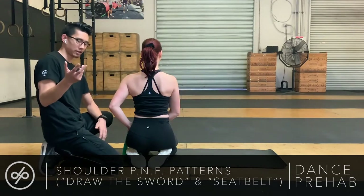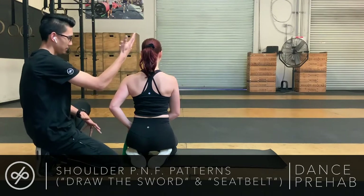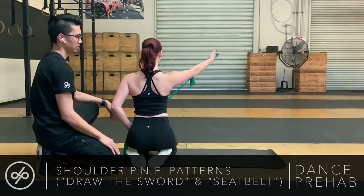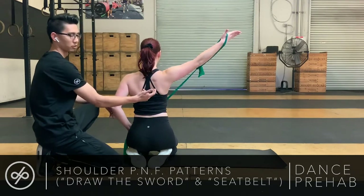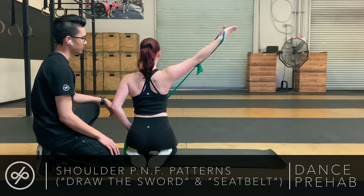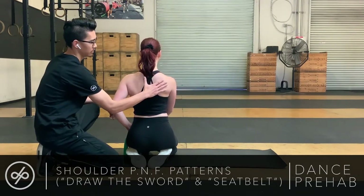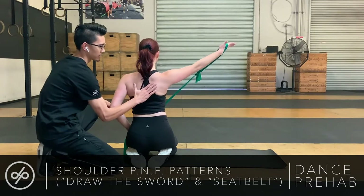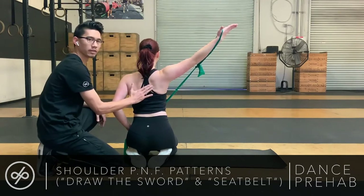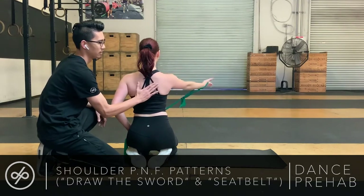From the back, I'm going to have Lexi initiate up and to the side — drawing the sword and up. You can see her shoulder blade working a little bit. What I'm going to cue you for is to think down and in: drawing that scapula down, initiating the entire arm movement from there. As she comes back down, she's going to hold, hold, hold, and then release — she's not going to release early.